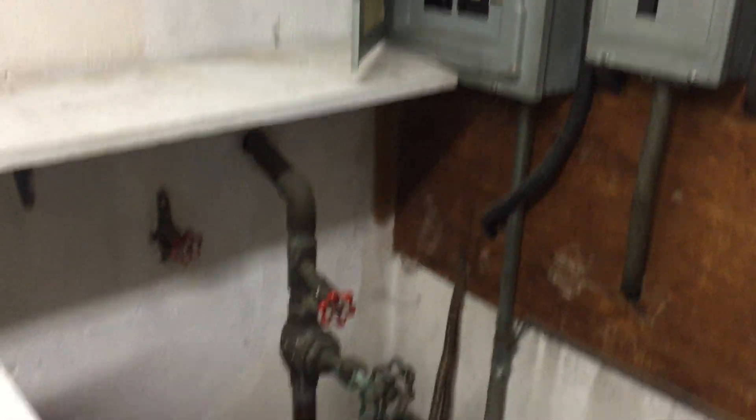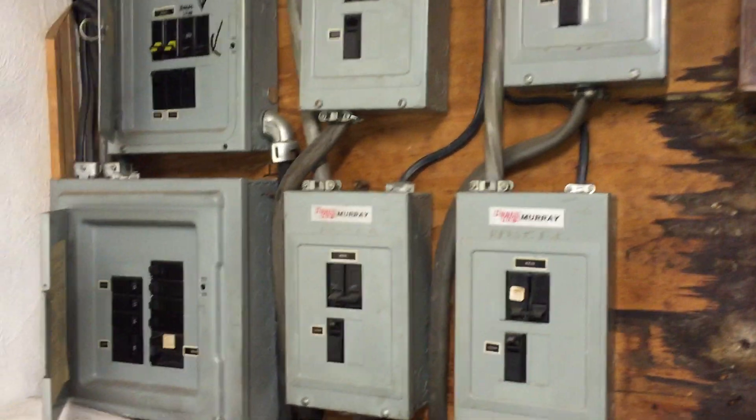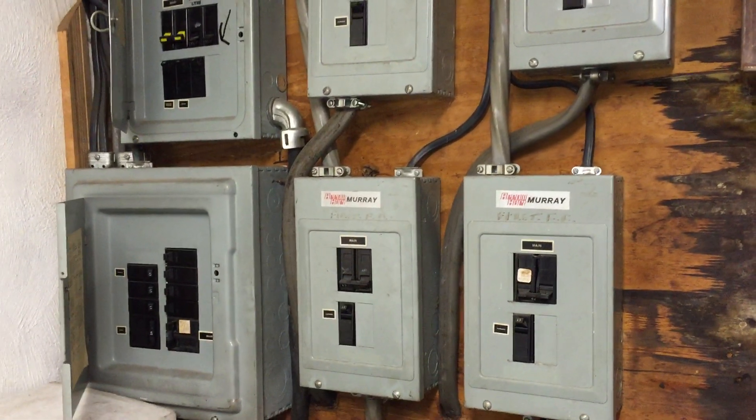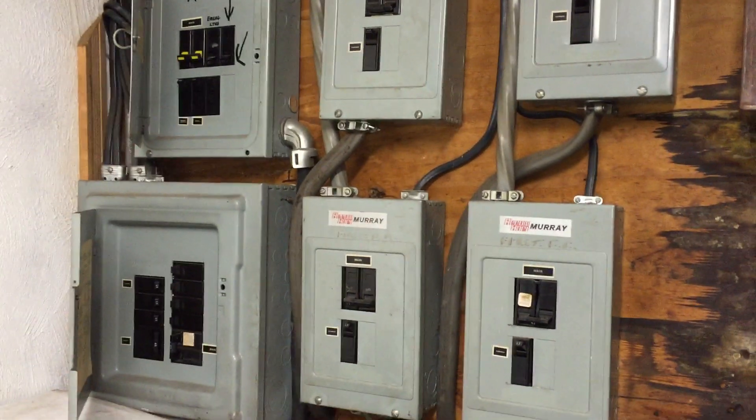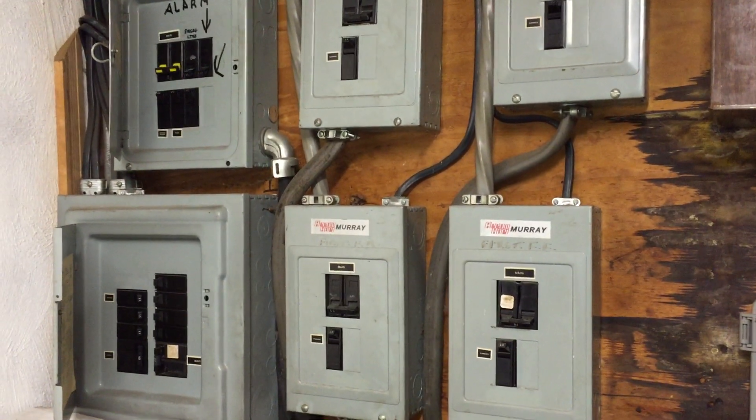We've got a lot of grounded parts here. You certainly would not want to be in contact with those if you needed to be working inside an energized panel board — that could be very dangerous. This is Russell Blank, NEC Consultant for ECNM Magazine.